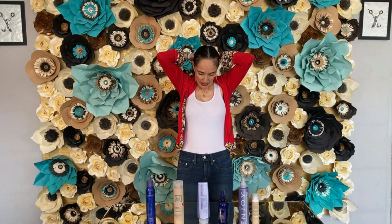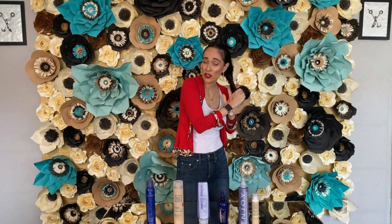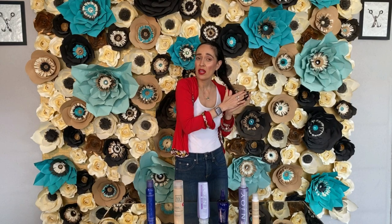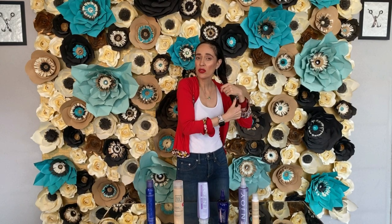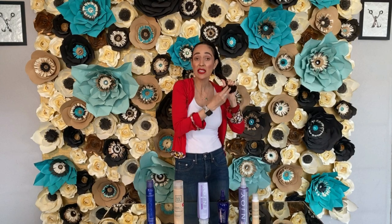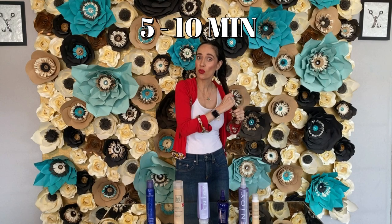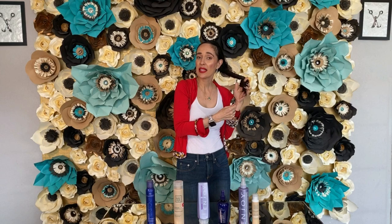Clip it up, put a bag over it. At the salon I put my customers under the dryer with the bag for twenty minutes. You can do the same if you have a little heat cap at home. If not, just leave it five to ten minutes in the shower and it'll do what it needs to do. Then clip it up and that's it.